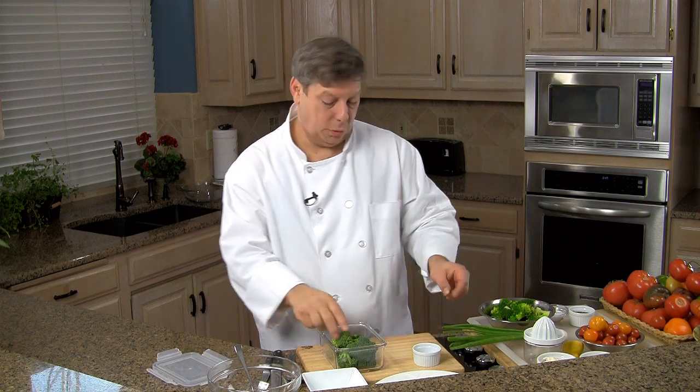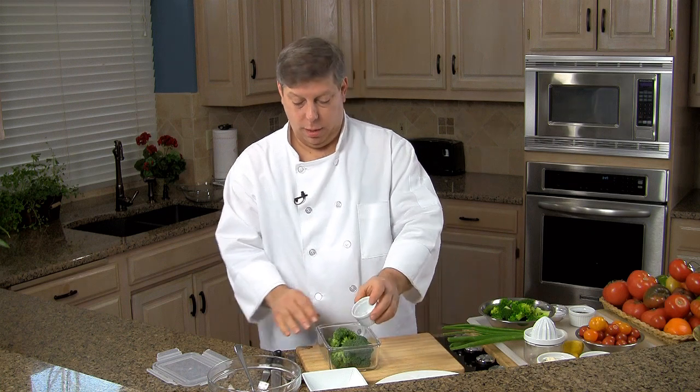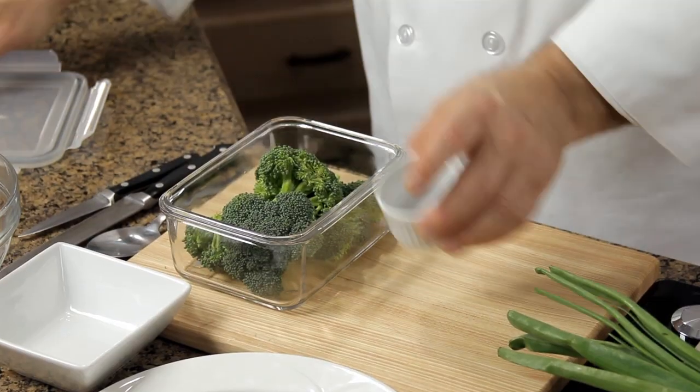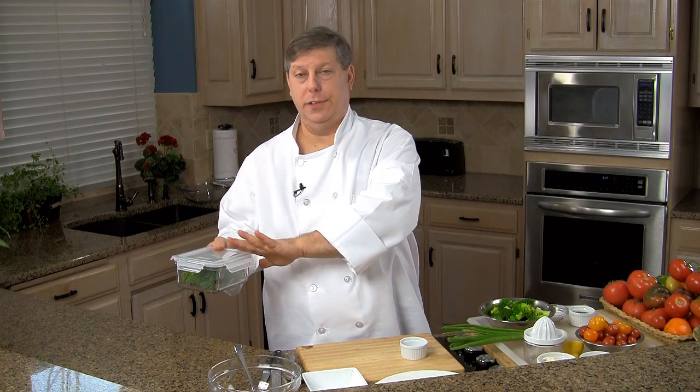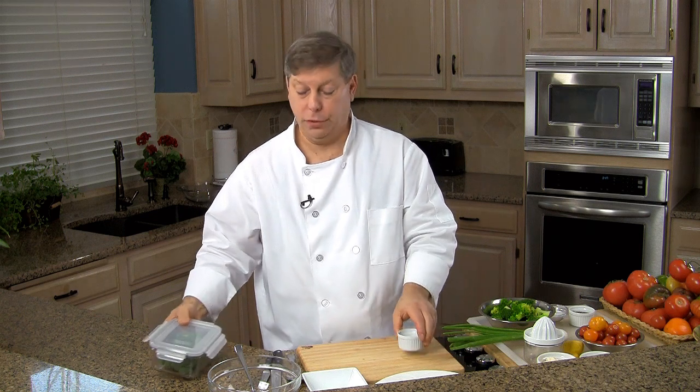I'll show you how to do the broccoli first. What we've done is we've got broccoli florets. I put them into a microwave bowl. I've got one tablespoon of water. We seal this, put it in the microwave for about two, two and a half minutes. Take it out, just let it set aside to cool with the lid on and it'll steam itself and you'll have perfectly done broccoli when you're finished.